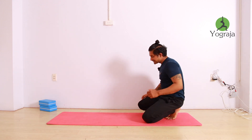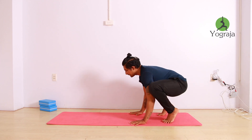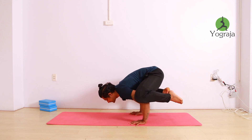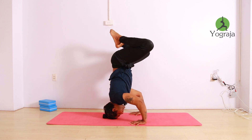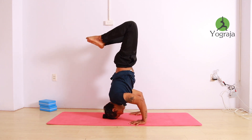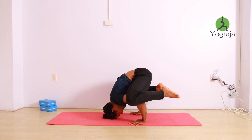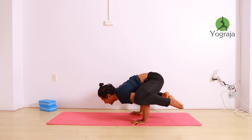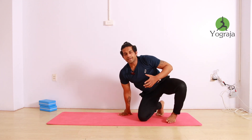Let me show you from this angle again. I will put it here, bend the elbow — see, my knee is not on the elbow. Then slowly head down, then slowly use your core strength to lift your legs up. You can do any variation: bend the knee, leg straight, or make it butterfly. Then again, don't put your knee back — take it a little out, push your body weight forward, bend your elbow, and slowly lift up.